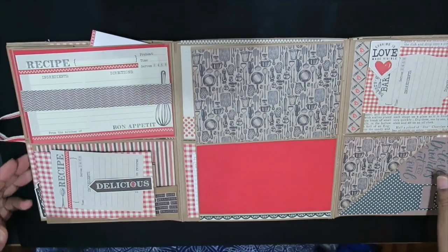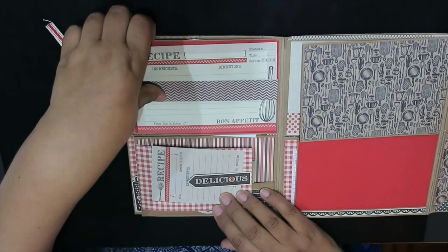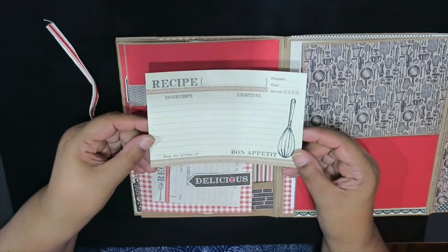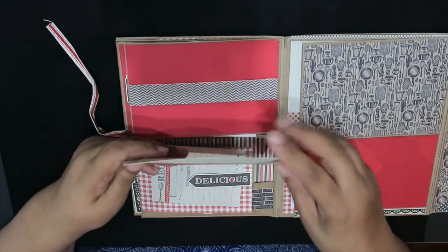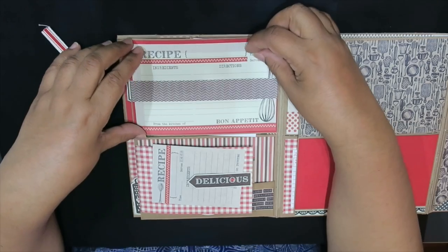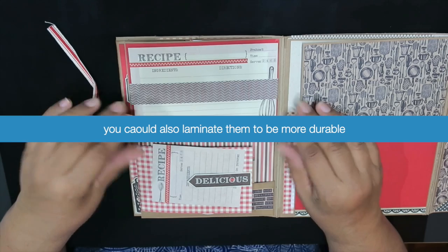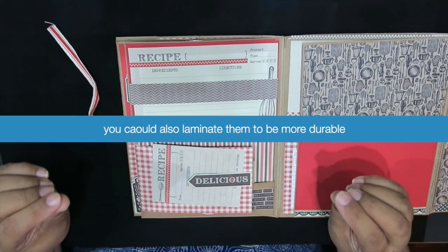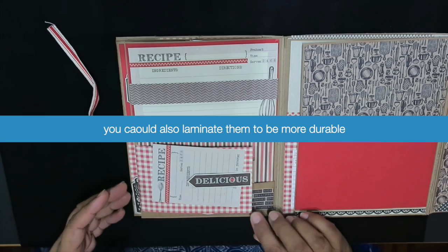I used both sides of the flaps, so this one also has a belly band. I used a lot of belly bands and pockets just so that we can actually have the cards separate, remove them and use them. My thought was: once you've written down your recipe, use contact paper and seal down the card on both sides — so if you touch it with dirty fingers, wet fingers, or floury hands, you can just wipe it clean.